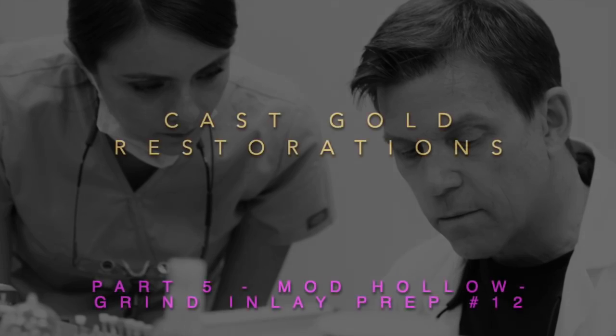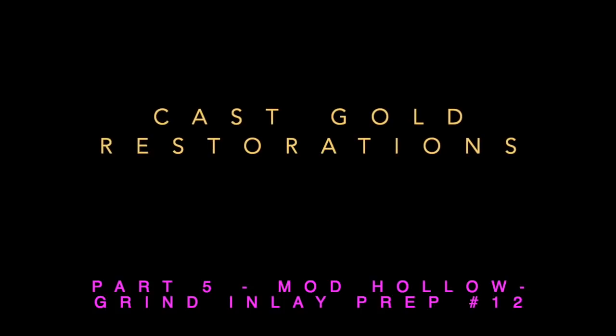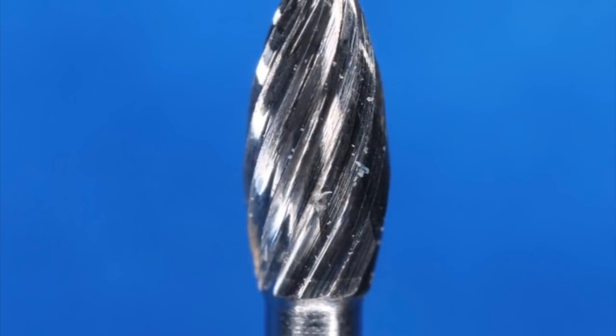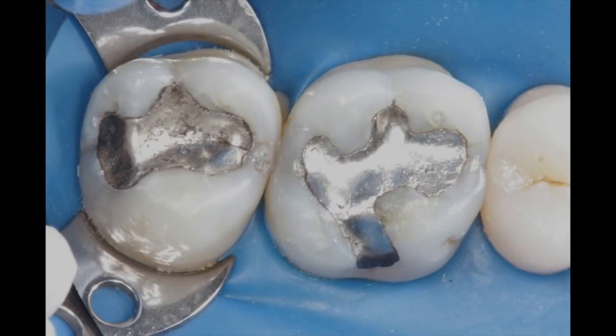Today we're going to discuss part five, which is the hollow grind inlay. You may be wondering, what is a hollow grind? Well, it's essentially any concavity that you can create in preparation utilizing a burr like this, like this 7404. Let me show you some examples.